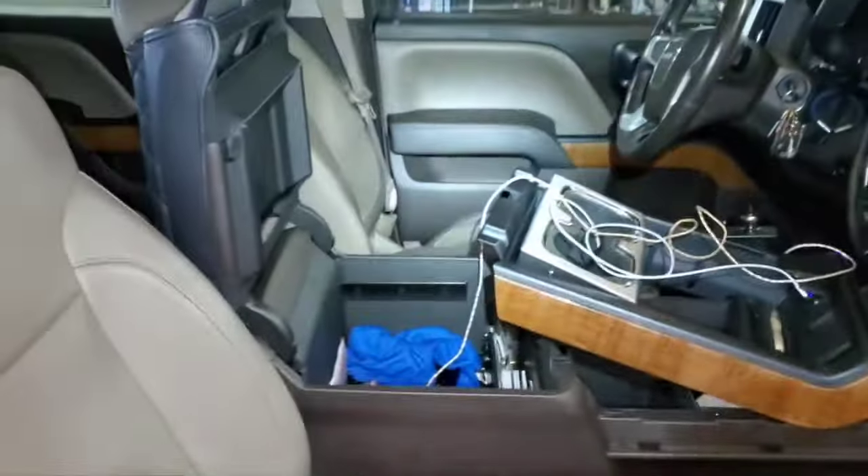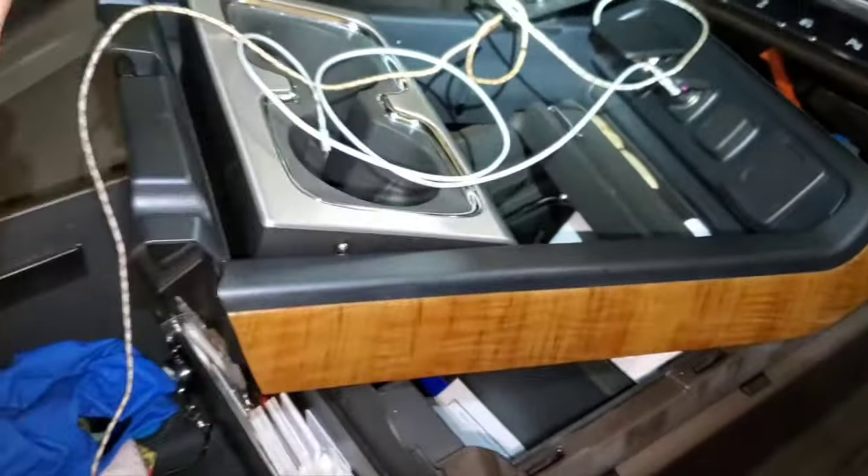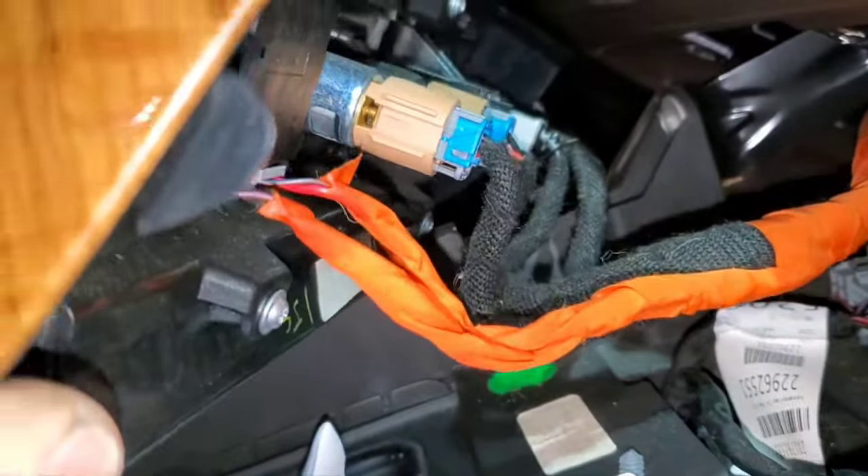2014 GMC Sierra AC evaporator core replacement. First thing you need to do is open up the center console lid — this piece here all comes down as one piece, pulls up. It's got some clips back here and around the sides, and you've got about four connectors back here you need to disconnect.